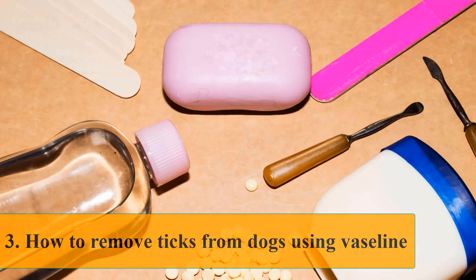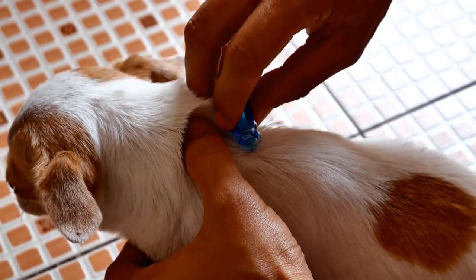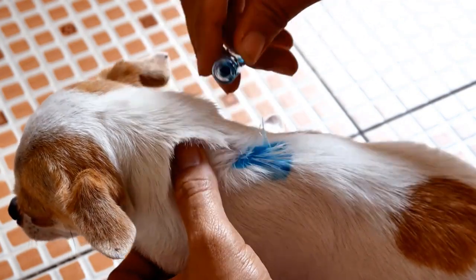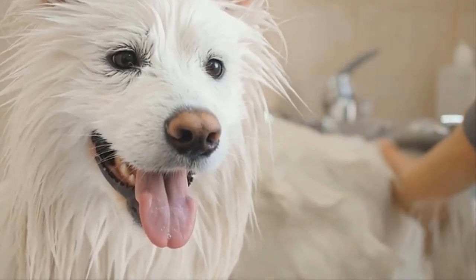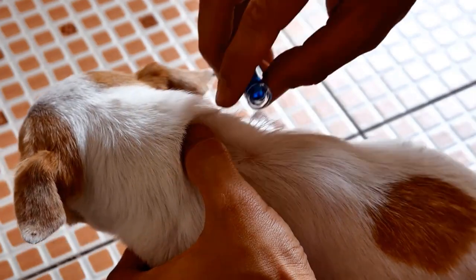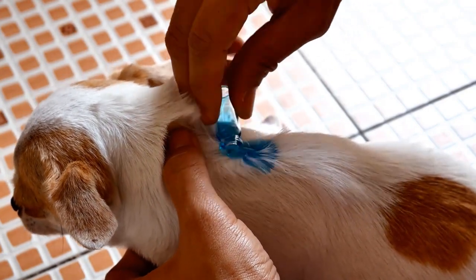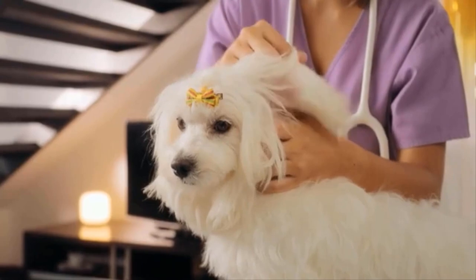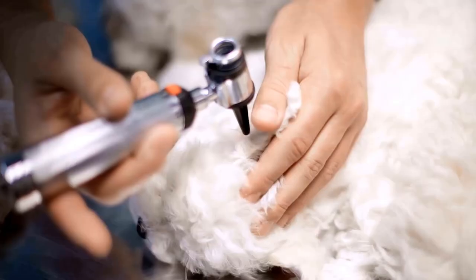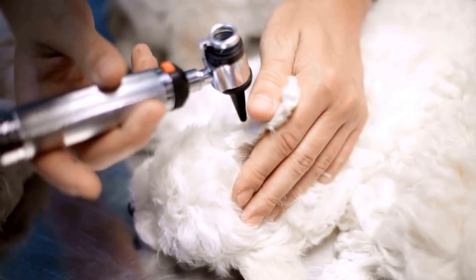Method three: how to remove ticks from dogs using Vaseline. Many pet owners prefer using Vaseline because of how safe and gentle it is. Even an annoyed dog will allow you to remove ticks this way. Simply apply some Vaseline on the tick and wait for it to drop by itself. This might take some time since ticks have a slow metabolism and need time to suffocate.